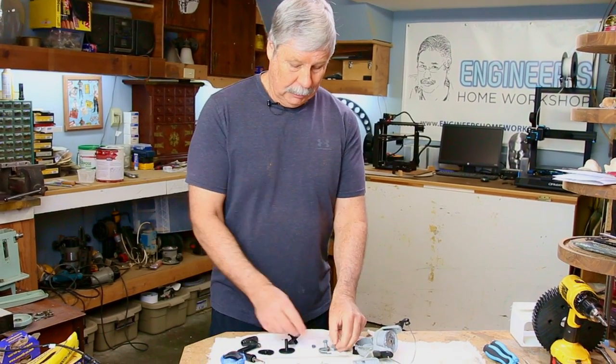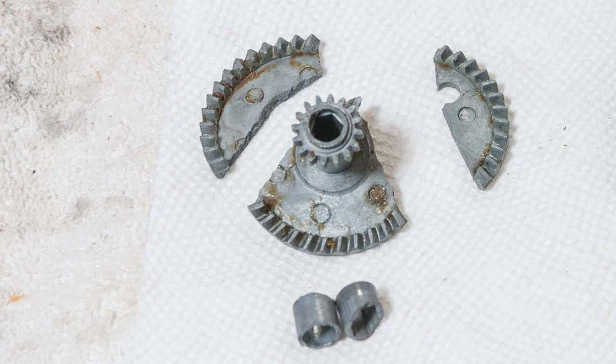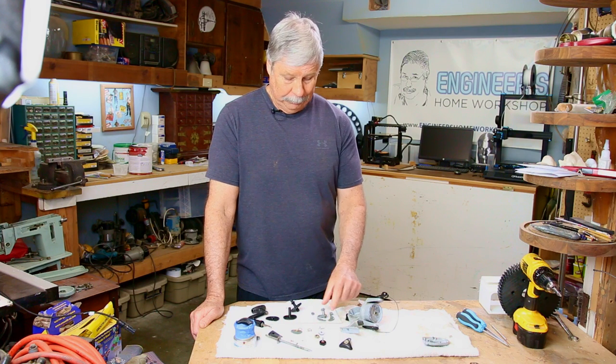I took it apart and here the gears — the main gear is all busted up. So what can I do? I can try to glue this together. Forget that — that wouldn't hold.